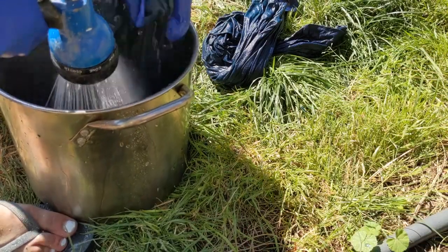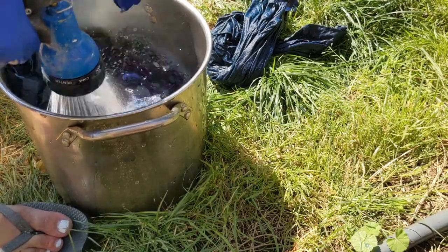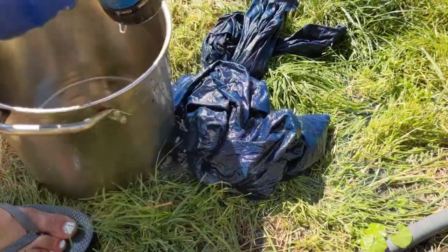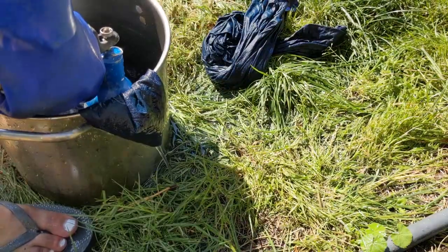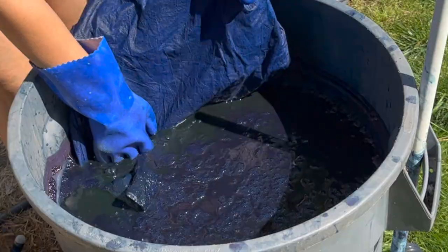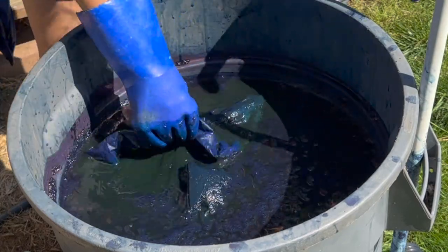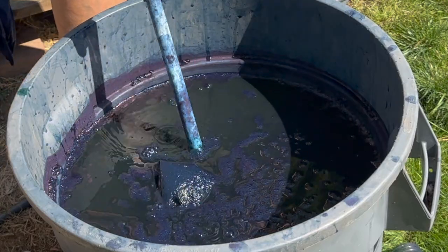Rinse the fabric out thoroughly in warm water. A little abrasion isn't a bad idea at this point because it will help knock off any indigo molecules that didn't adhere to the fabric. Then you can hang your piece once again and evaluate whether you like the color. If you want it darker, dip again and go through the same process. Keep in mind that the current color does lighten as it dries, so factor that in when deciding what shade you're going for.